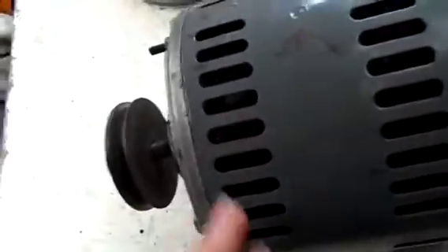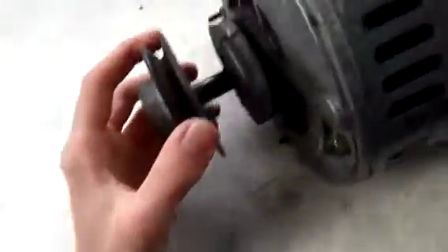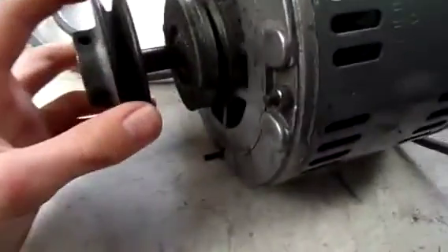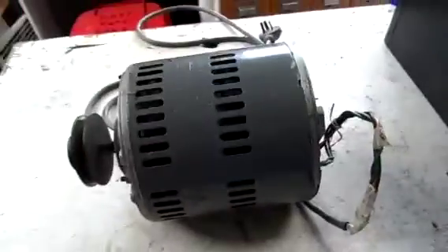It doesn't appear to have any start or run capacitor on it — it might be built inside, because it mustn't be a very high horsepower motor. These two vents here, just under there are the edges of the stator windings, so I'll open it up and see what's inside, if it's fixable or not, because it may have suffered a burnout. But yeah, it's a proper Australian motor made back in the day when these things were made properly, not like today where it all just breaks. We'll get the whole thing apart — I've got to charge my camera up and we'll do a bit more assessment on it.